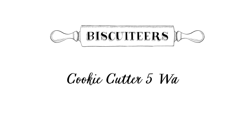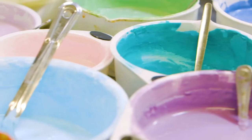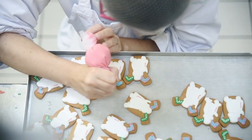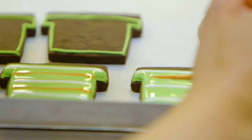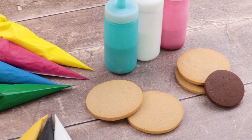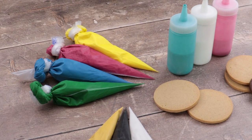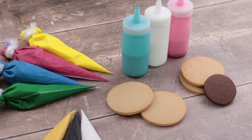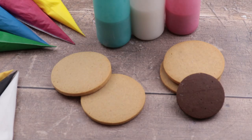Hello, we're Biscuiteers, the original hand-iced biscuit company. Each year we ice around three million biscuits by hand, and today we'll be showing you how to ice a circle five different ways. Of course everyone has the classic circular cookie cutter in their drawers, but are you ever stuck for inspiration on how to decorate the biscuit? Well, here are five ideas just for you.